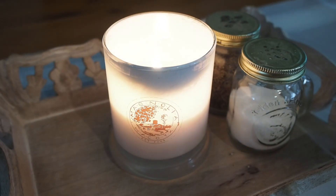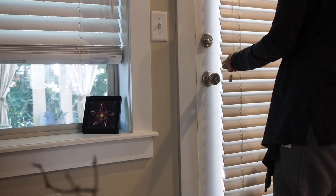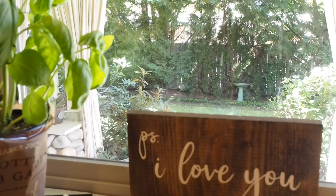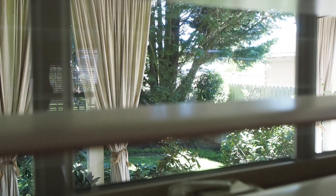All right, guys, a typical morning for me — I like to light a candle and open up the windows. I like it to be bright and cheery in the house. It just helps me to wake up and get ready for the day. Also, it's just always so beautiful in the morning times.